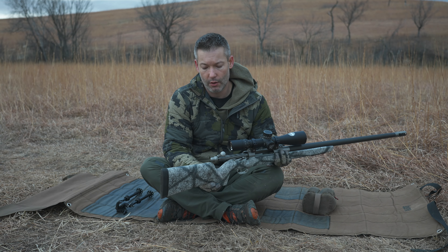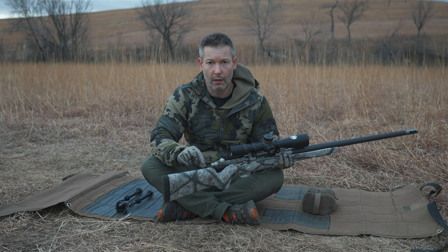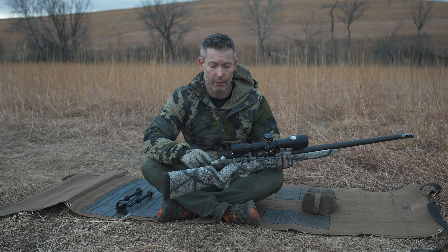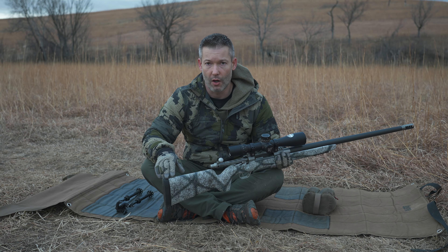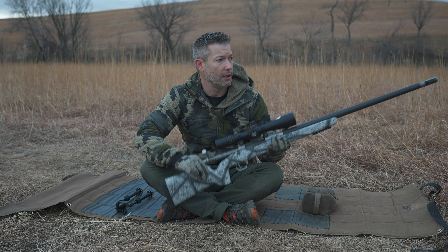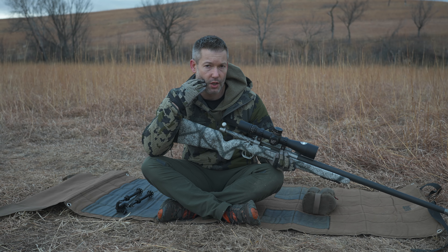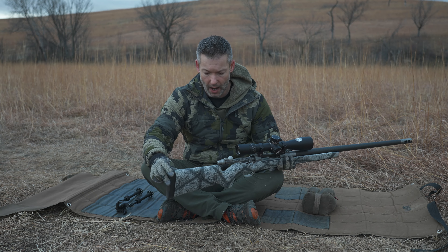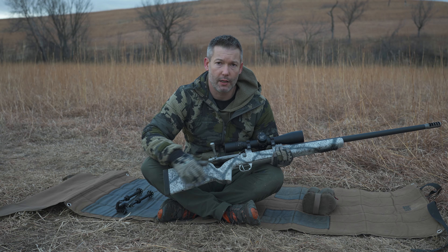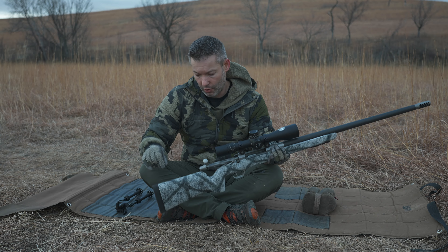As far as the drop at the heel and drop at the comb, they don't list those specs, but they're right in line with most of the better stocks. Maybe a little bit more drop at the comb and heel than a Manners EH1, but right in line with most Macmillans. It is a flat comb, so it doesn't have that drop — I prefer either a flat comb or a negative comb. When you get behind the gun in the prone position with a natural point of aim, your cheek has just an ever-so-slight cheek weld, which is what I prefer, so you're not interfering with the gun upon firing. The drop at the toe is probably a middle ground between your typical Macmillan and the EH1 from Manners and those flatter-style drop-at-the-toe stocks.